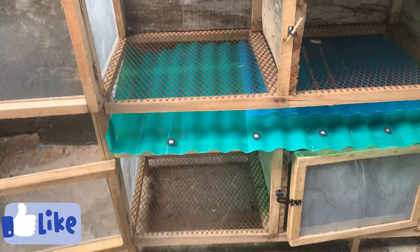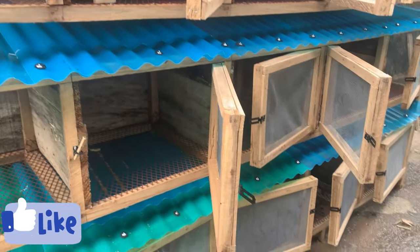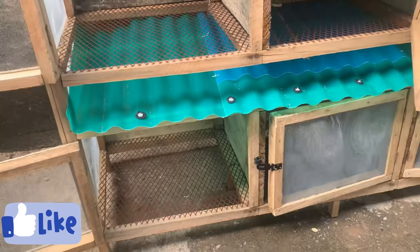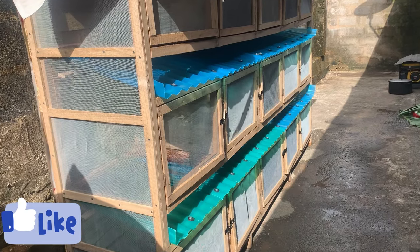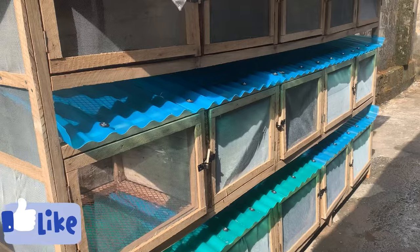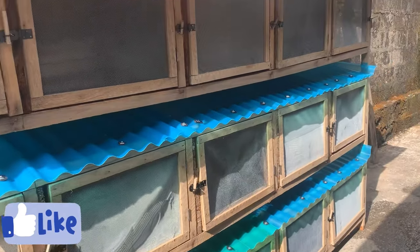The pool collector — the zinc down there — is there to collect the manure. This cage is a 15-room rabbit cage setup. I can't really give you the particular amount we spent on making this particular cage, but it is a 15-room rabbit setup.